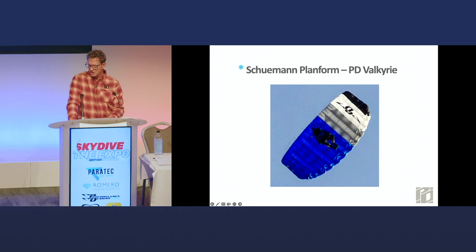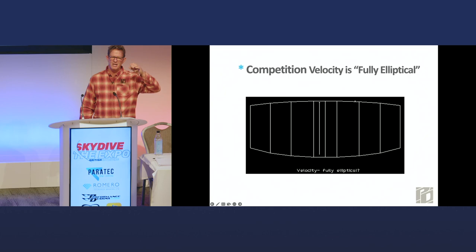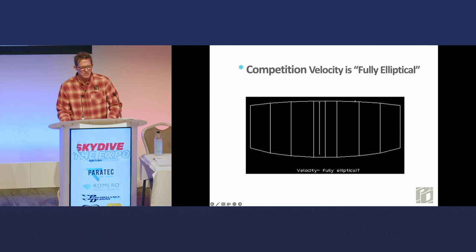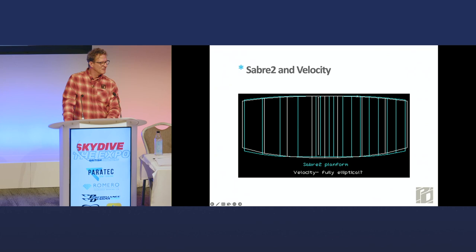Here's what I want to leave you with. The competition Velocity — in normal skydiver speak, people say that's fully elliptical. If a young novice says they want to fly a Velocity, you're probably going to say: it's zero-P cross-braced, fully elliptical, not for you — you need a semi-elliptical, something more moderate. But that's the planform for both the Velocity and the competition Velocity. There are actually three different planforms across the small, medium, and large sizes to make the smaller ones easier to fly and the bigger ones more responsive. Now here's a Sabre 2 — we know it's semi-elliptical — but if you place them on top of one another, there is not a lot of difference in the planform shape. That does not mean there's not a lot of difference in how a Sabre 2 120 and a Velocity 120 fly.